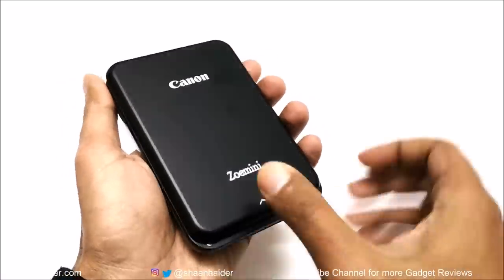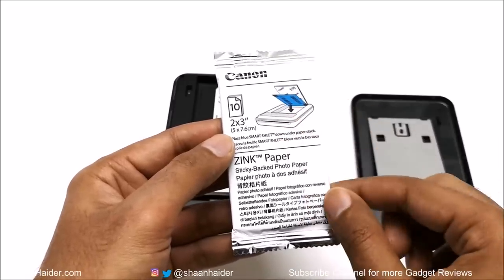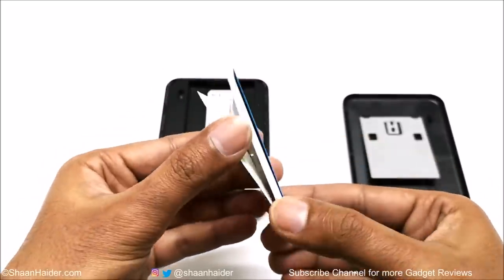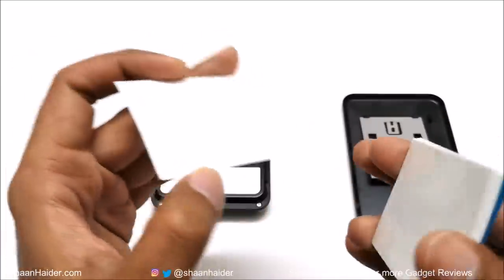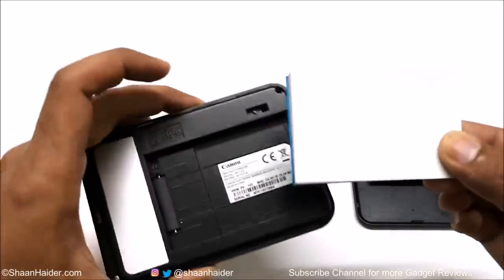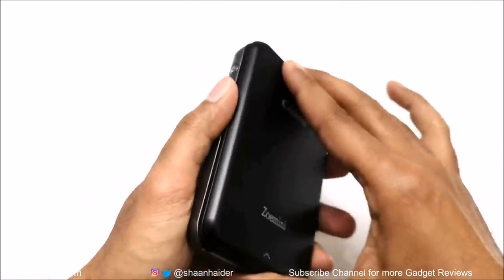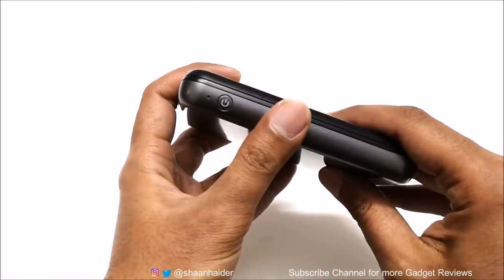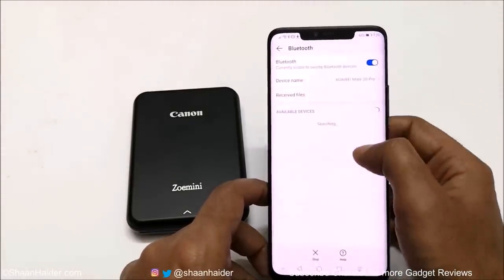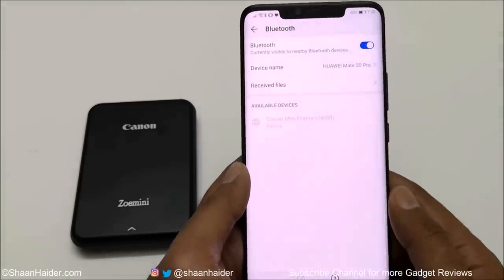To access the paper tray slot, you just need to slide the top of the printer and the box will open, and after that you can put the Zink papers in the slot. You need to keep the special blue page first and then place other papers on top of it. The white Zink paper has a sticky back, so once you print images on it, you can use it as a sticker and stick it wherever you want. Once the Zink papers are in the slot and the top of the printer is closed, just press the power key to switch it on. Canon ZOMINI connects to your smartphone via Bluetooth, and also comes with NFC so if you have an NFC-enabled smartphone, you can use it to pair with the ZOMINI as well.